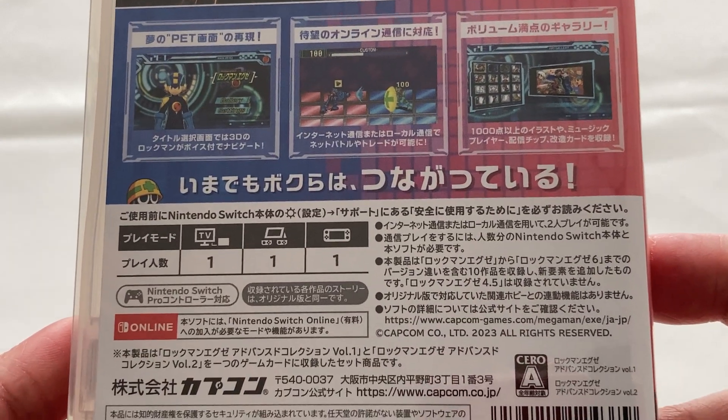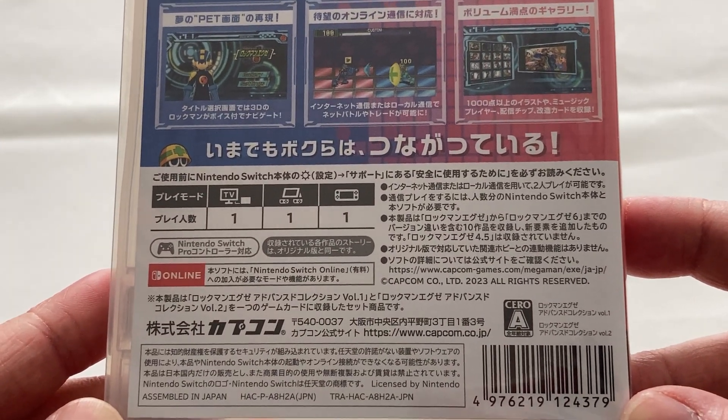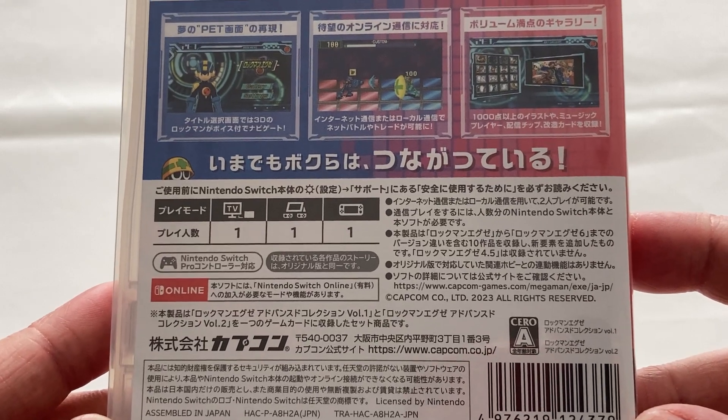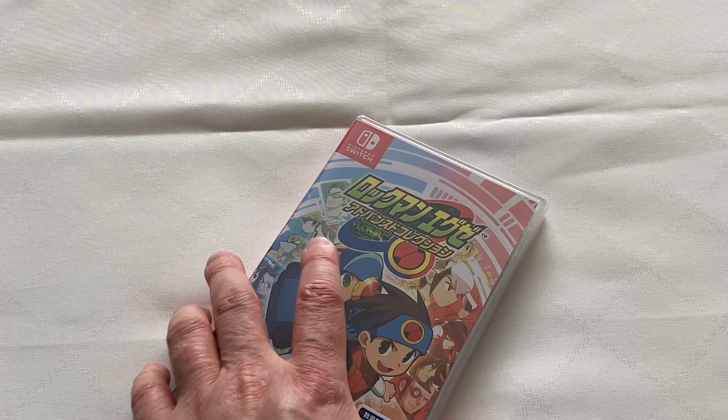As I mentioned, both of those collections are included on a single physical cartridge. Underneath that, we have a bit of an overview of the game and its features — so a main menu interface, a bit of the combat, and one of the key elements that I like about this collection, which is the gallery mode.